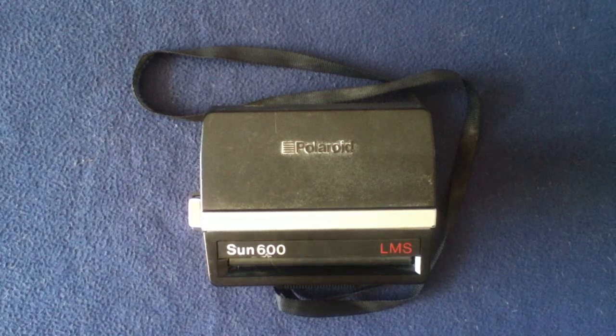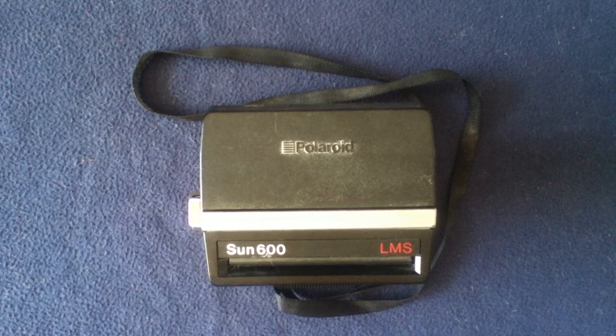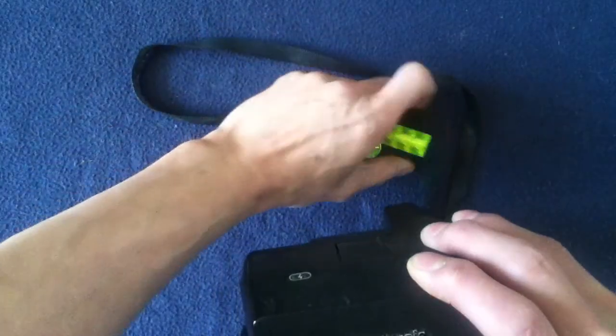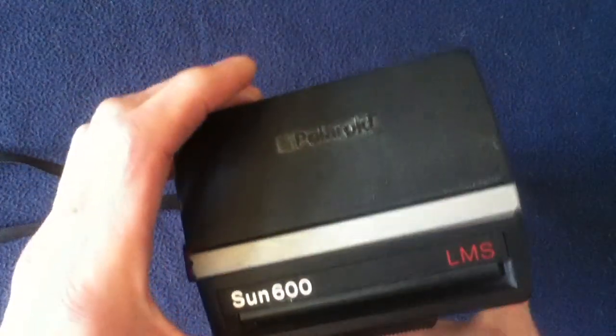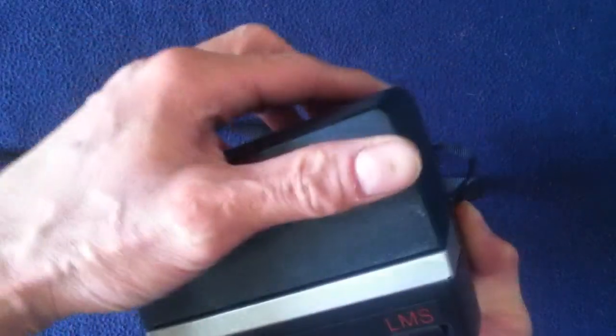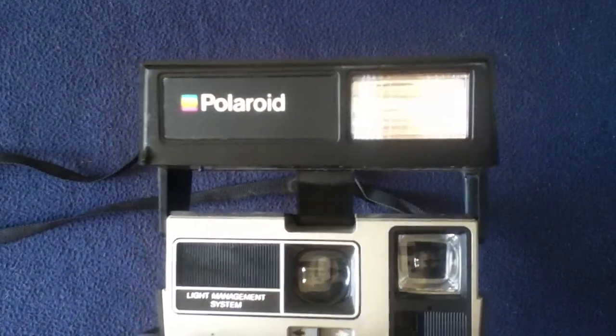If we go ahead and take a look at it, I'll show you some of the external features. I don't have a film cartridge, but those are still actually available — they've made a comeback, so you can look online for sources. It's basically simple: you've got your carry strap here and a plastic body. The main thing that differentiates this model from others and why it's called the Sun 600 is that it actually has its own built-in flash.